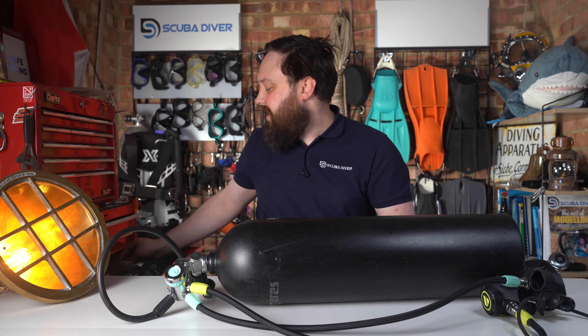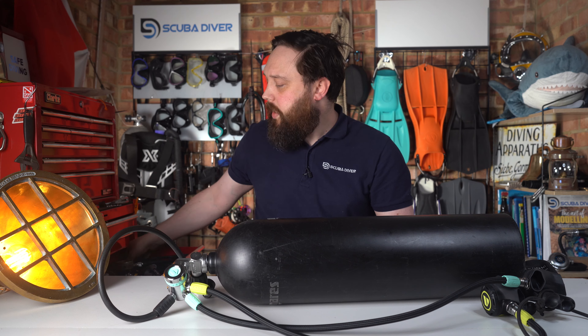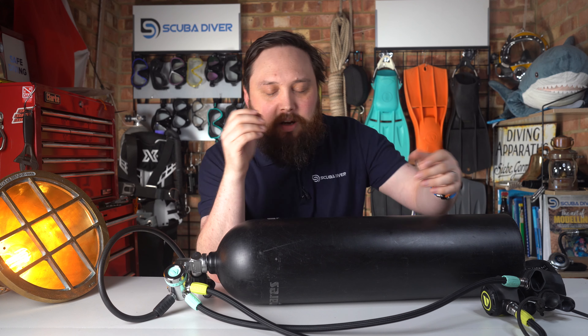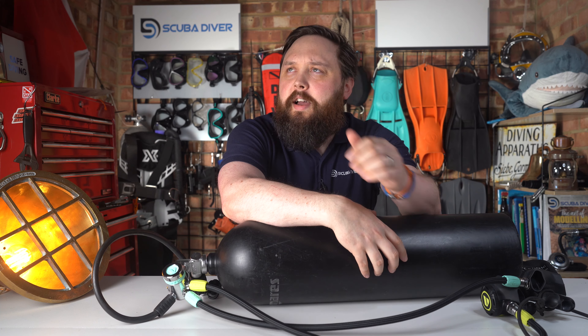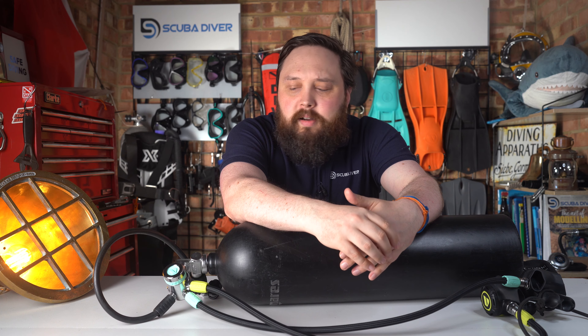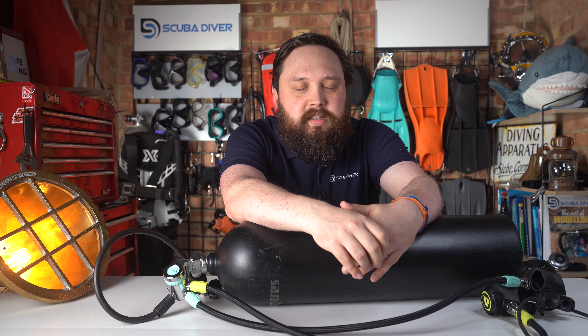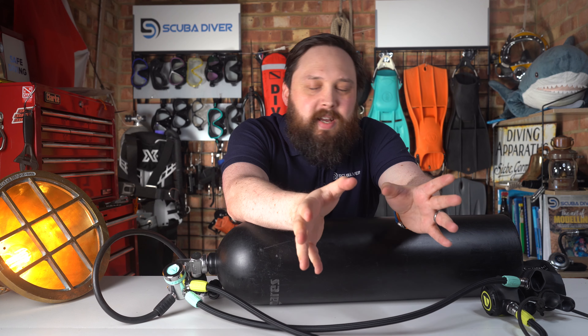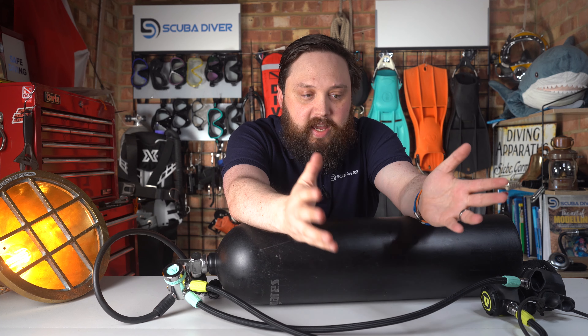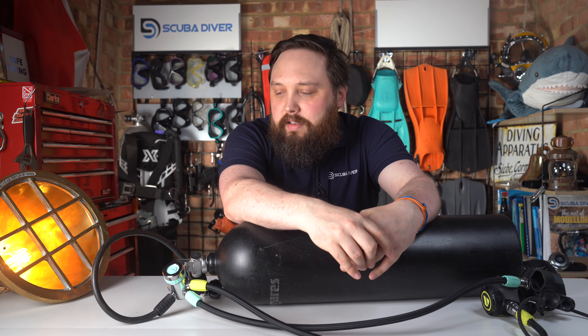In an emergency situation like that — in the unlikely event that a boulder traps you underwater — yes, you can totally swap them over. It's not something I'd recommend just for practice. I knew a guy, American military diver, who used to do it all the time. It certainly can be done. Regulators are surprisingly tough. I wouldn't recommend it on your own regulators because you can damage them, but yes, it certainly can be done.